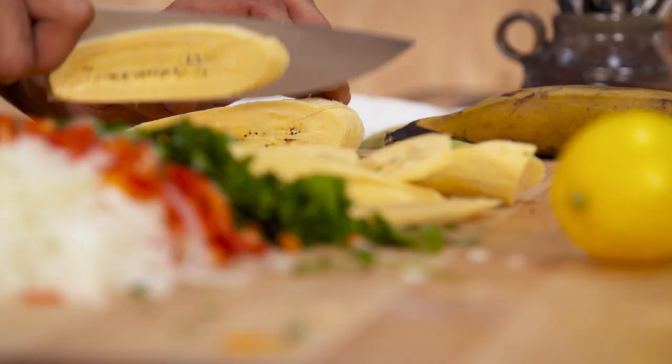Perfect for our pastel de chucho. In Venezuela, I would make pastel de chucho with chucho, which is a species of fish that lives off the shallow waters of Venezuela. But here, I'm going to make it with halibut.